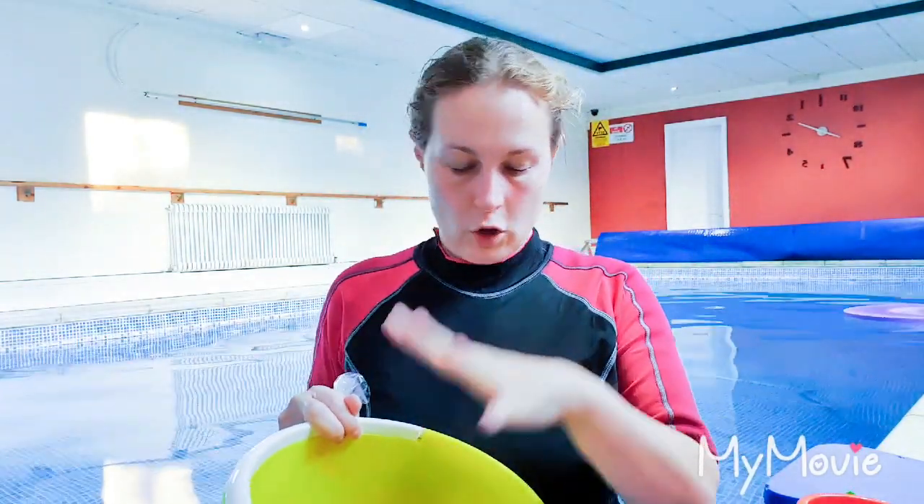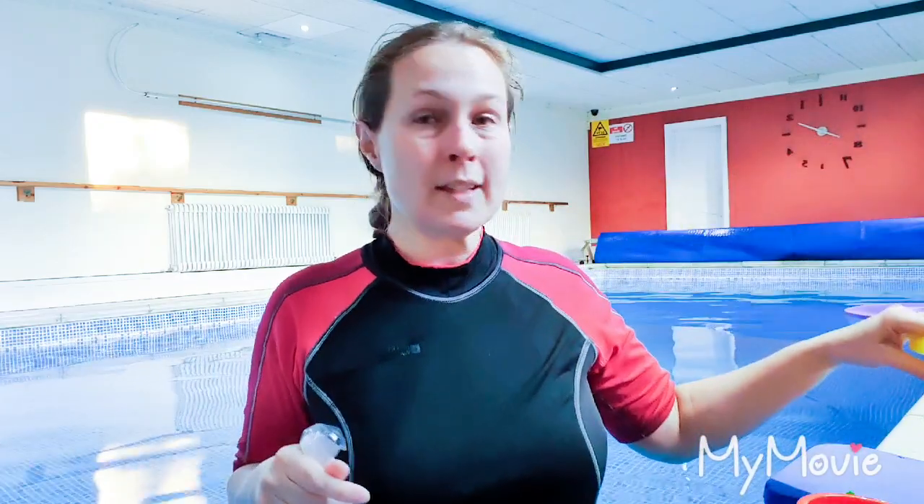For the younger ones, we've got the mirrors, we've got the cups, we've got the foam things. They can play in the hoop. Some of my kids love to try and jump in the hoop or even dive through the hoop — some of the older ones love it. So while we've got that out, we'll probably use that as well.